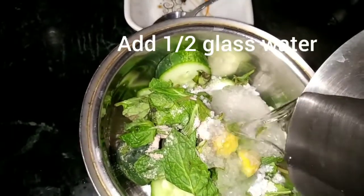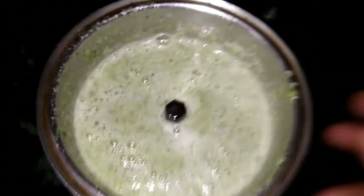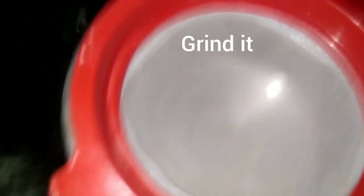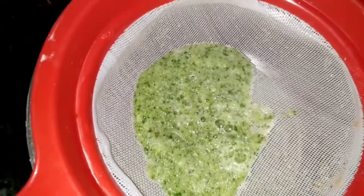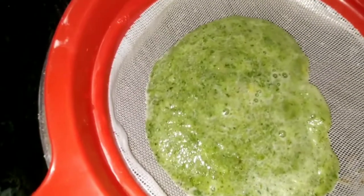We add some water. I will add a little bit of a shiner.